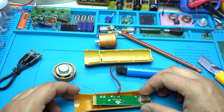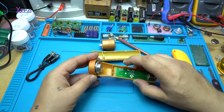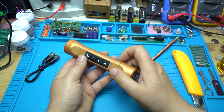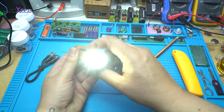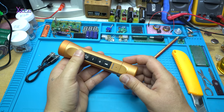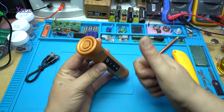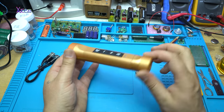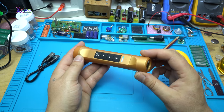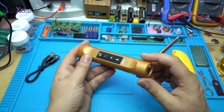Let's assemble it again and test it. The flashlight is working and the Bluetooth is working — Bluetooth connected. I hope you enjoyed today's video, give a like, and visit my channel page for more videos.